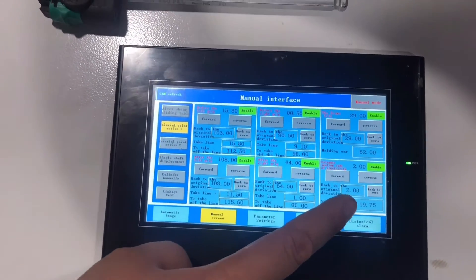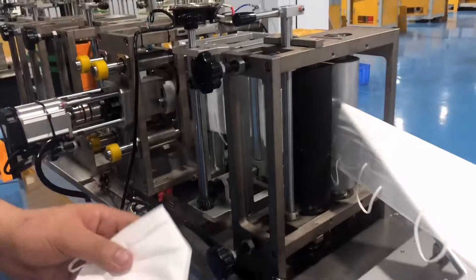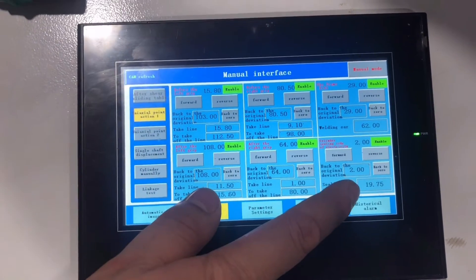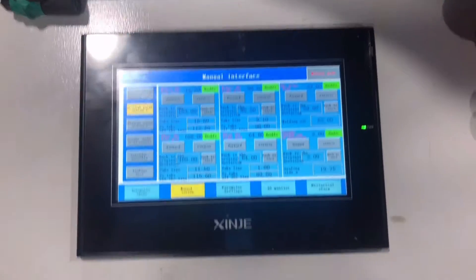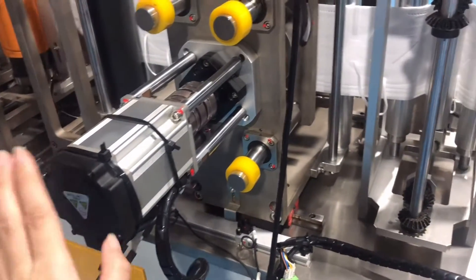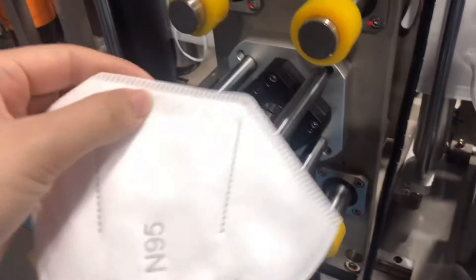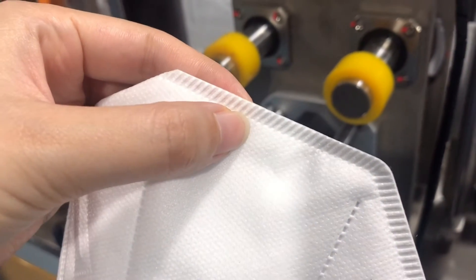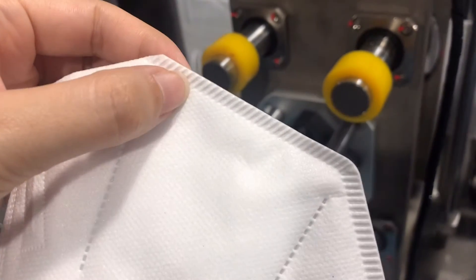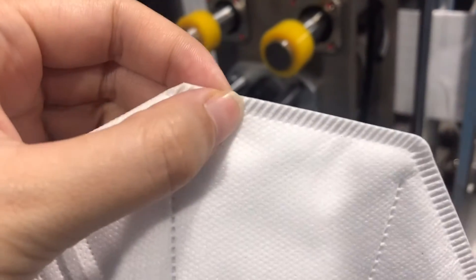Edge Sealing Servo Motor Parameter Setting. On page 2 at this location, this controls the edge sealing motor. This motor function is mainly to adjust the printing line stickers. The bigger the number, the thicker the printing will be.